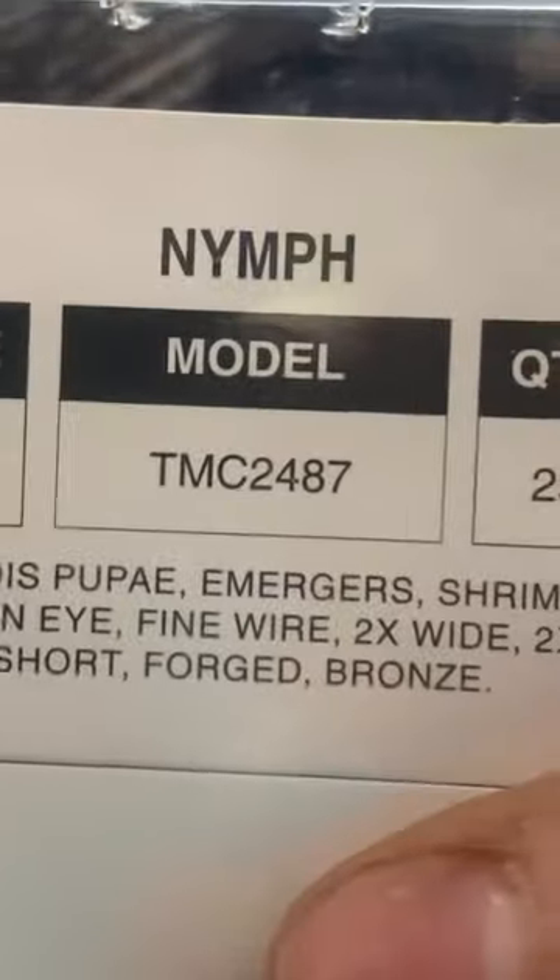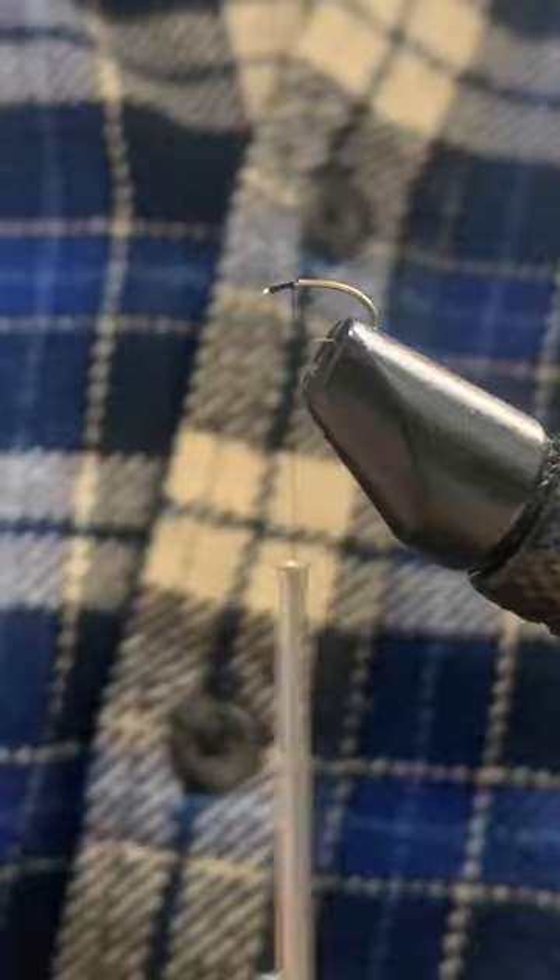This simple fly catches some of the most fish in still water. It can be tied in many colors and variations, and can be fished deep or near the surface.